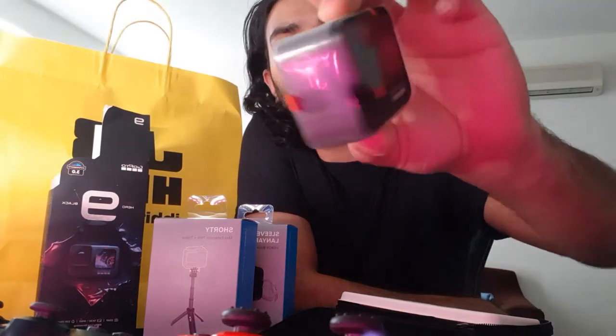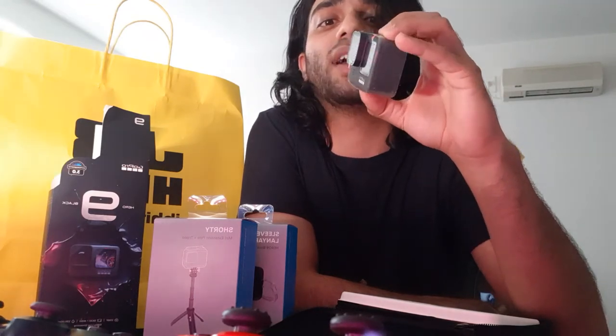It feels good to hold it, I swear. This is the GoPro 9 Black. I think this is the latest one out there — GoPro 9 is the latest GoPro. There's a 360 one as well, I was looking online the other day, but that wasn't my thing.